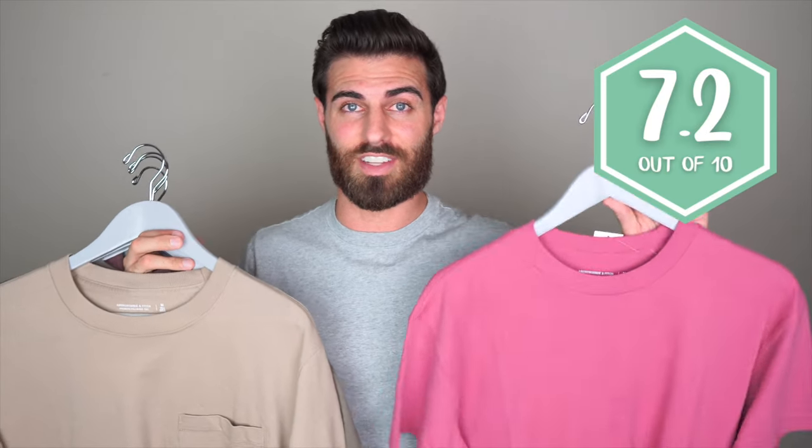Now for the ratings and rankings. In last place, unfortunately, is going to be the Essential Curved Hem Tee. It is very comfortable, super soft, and it fits pretty good other than the sleeves, and the collar is a little bit too tight for me. If it was just a little bit looser and the sleeves were snug, I would definitely have kept it and probably bought more. I'm going to give this a 7.2 out of 10.